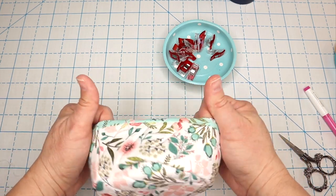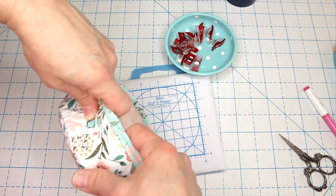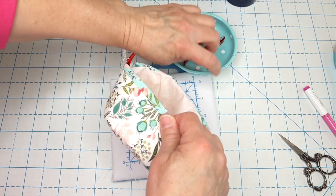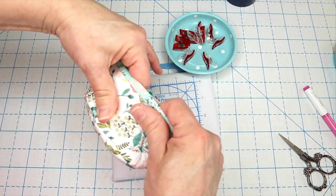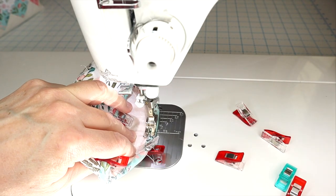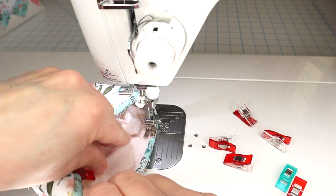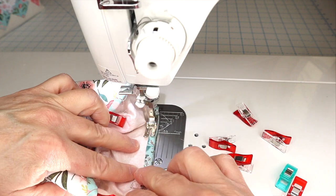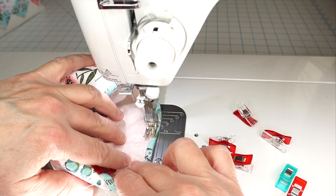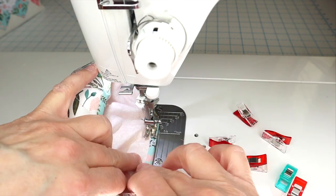Next we're going to push our lining down inside of our bowl. I'm going to finger roll it in there and then press it so that it's nice and straight. I'm also going to use a bunch of wonder clips here to keep that organized and in place, and then take it to my sewing machine and sew right along that edge just underneath where our faux binding is — right underneath our accent strip — and stitch in the ditch, which means sewing right along that seam. We're going to sew all the way around our little fabric bowl and then back stitch at the stop and start.